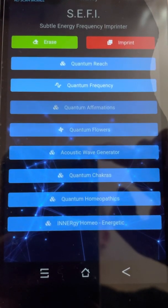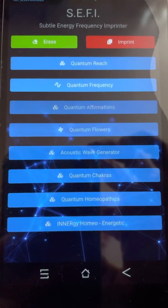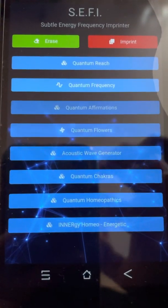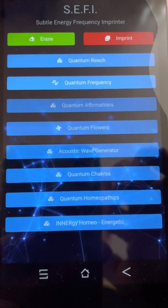If you're imprinting anything, you want to make sure you erase it first, and that's going to take out any negative energy, and then you can imprint with whatever frequencies. Right now we only have Quantum Reach and Quantum Frequency.